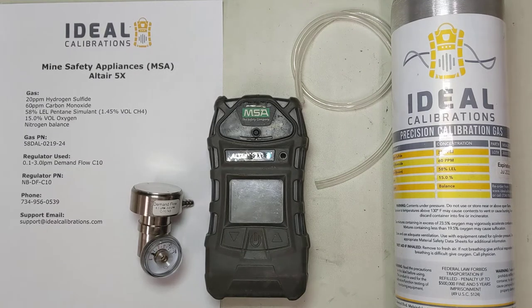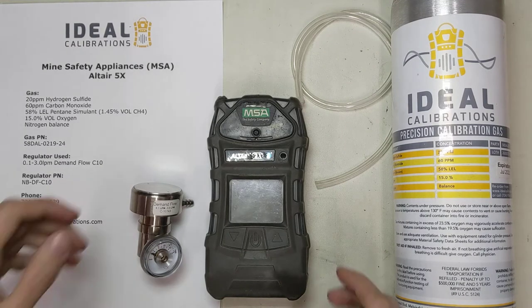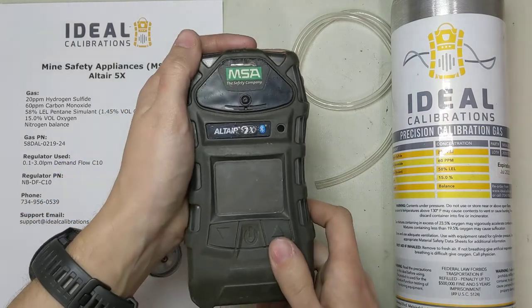Hi and welcome to the Ideal Calibrations, How to Calibrate Your Gas Detector Series. Today we're looking at the Altair 5X unit.